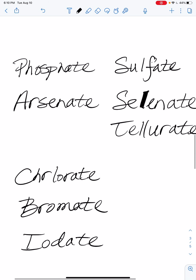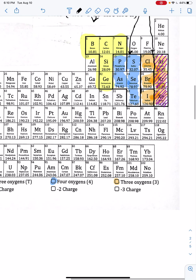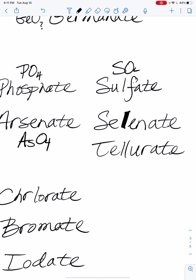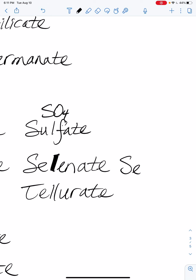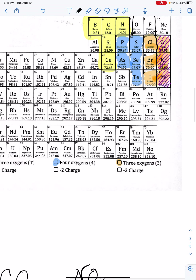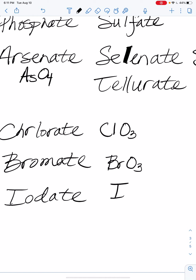For the halogen three group: chlorate is ClO3, bromate is BrO3, and iodate is IO3. That covers the first part of the T43 method — the oxygen numbers.